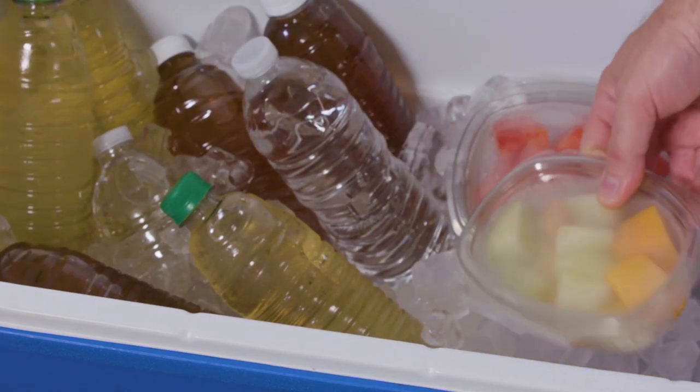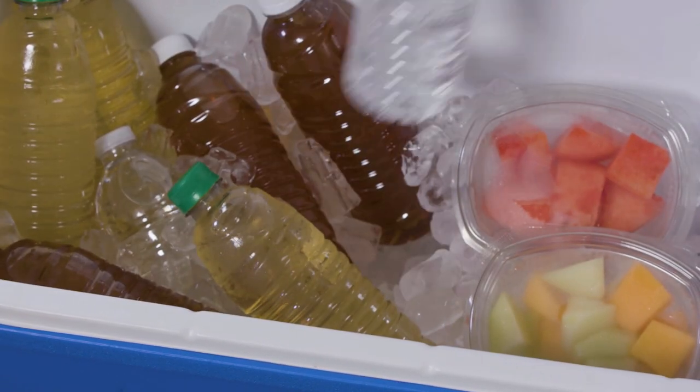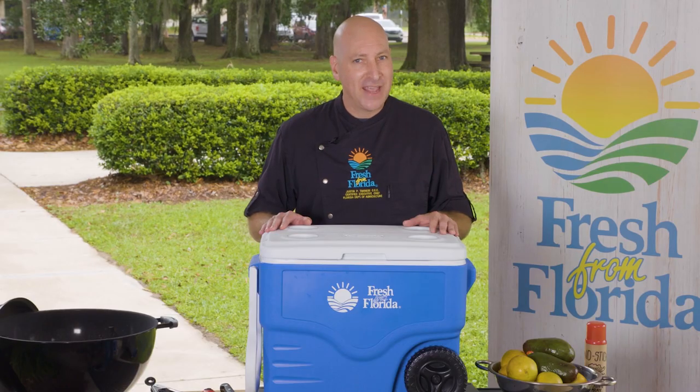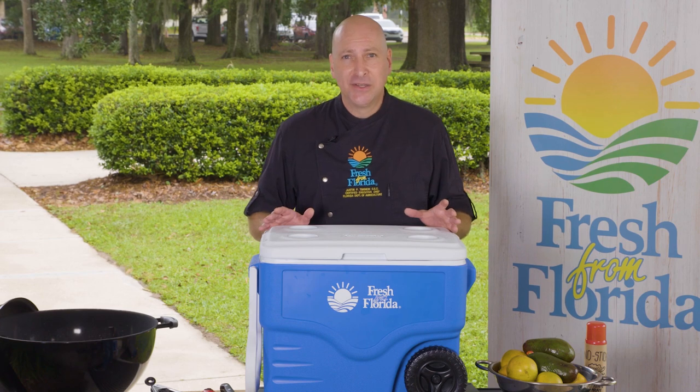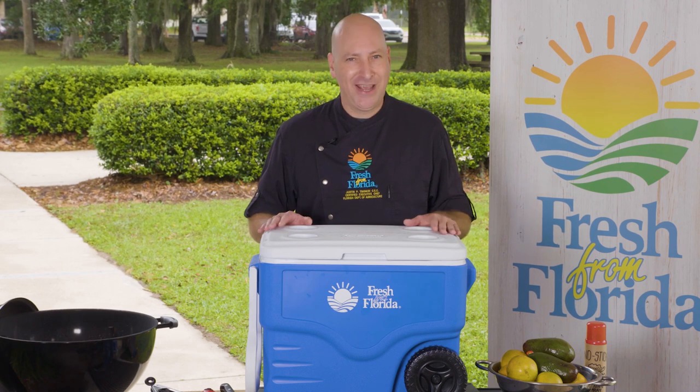That way you're not rummaging around for things with the lid open. Remember, every time you open your cooler you are letting cold air out, so keep it closed as long as you can.